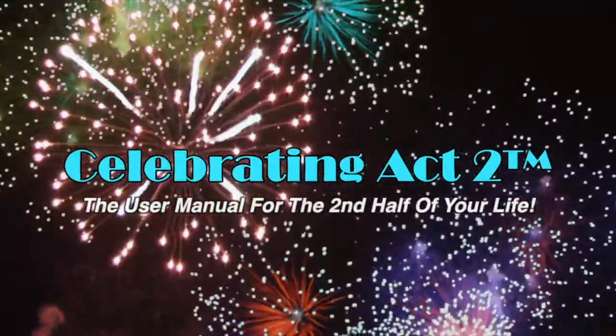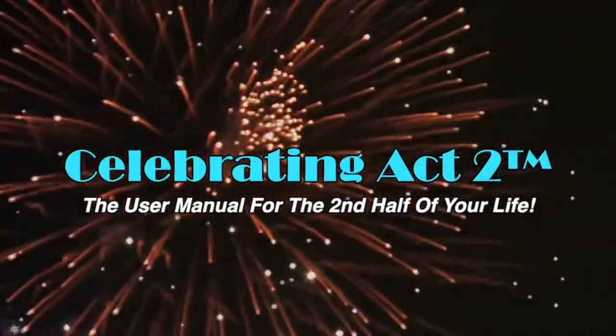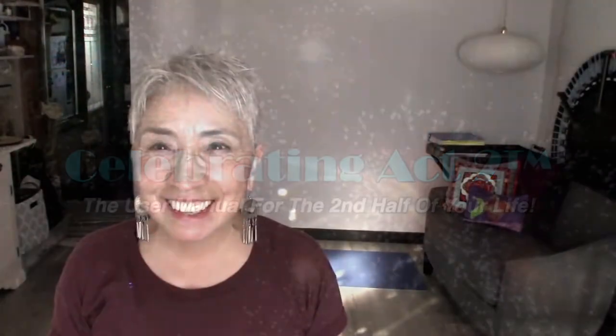Welcome to Celebrating Act 2 — the user manual for the second half of your life. I'm Donna Lynn from Vigor & Trim, a fitness and health membership site for people 50 and over. Here at Celebrating Act 2, it's short and sweet: I show you one exercise move and one nutritional tip to keep you healthy and strong.